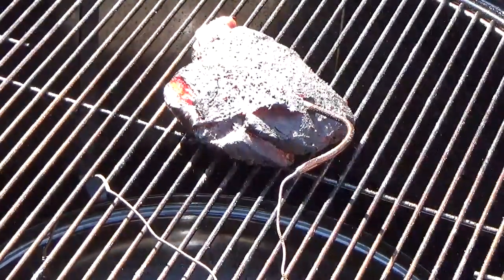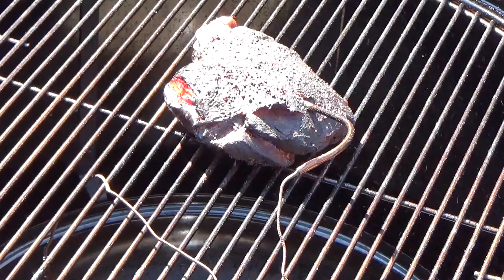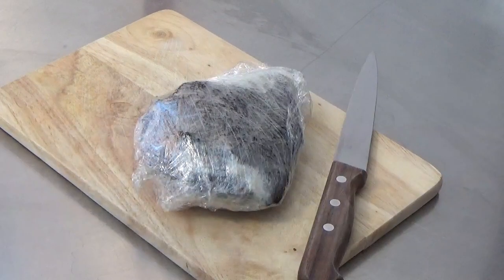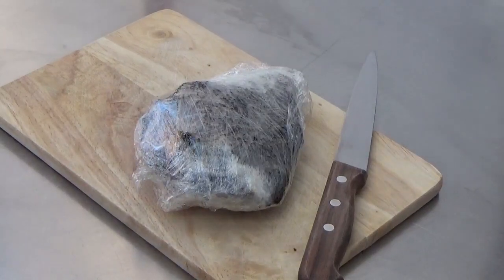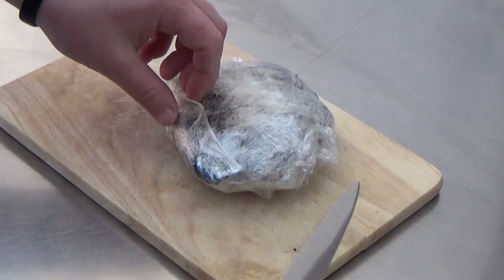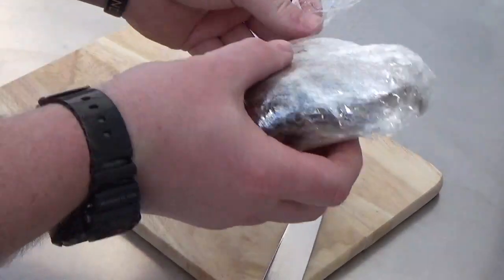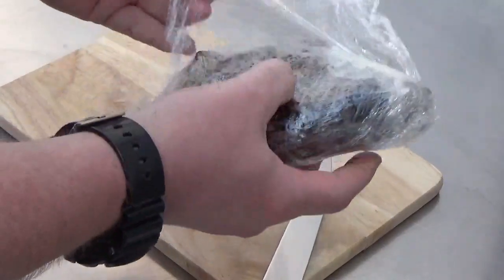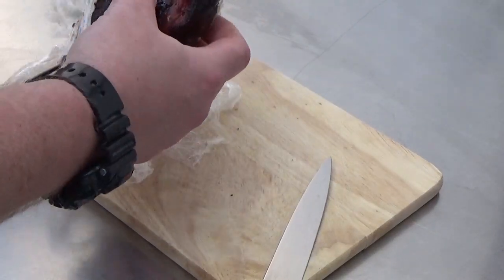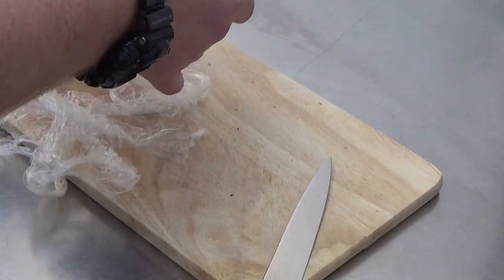This meat's been on here for five hours now, and I'm going to take it off, wrap it up and let it rest for a good 20 minutes to half an hour. This has had a good rest now so let's have a look to see what it's like — unwrapping the cling film, look at the juices.